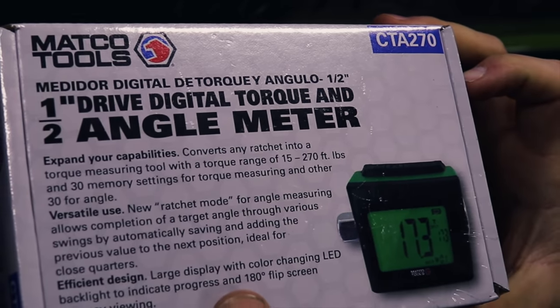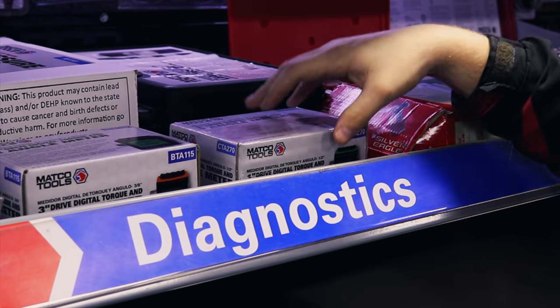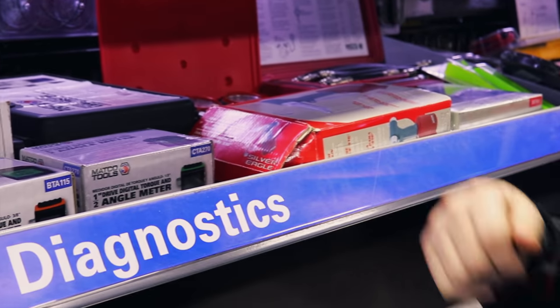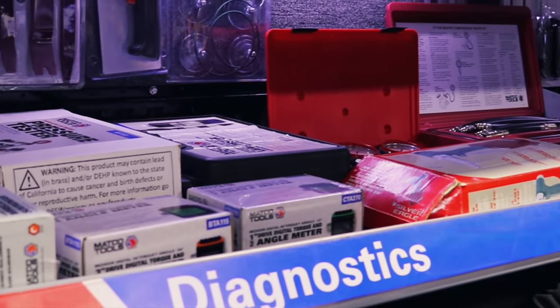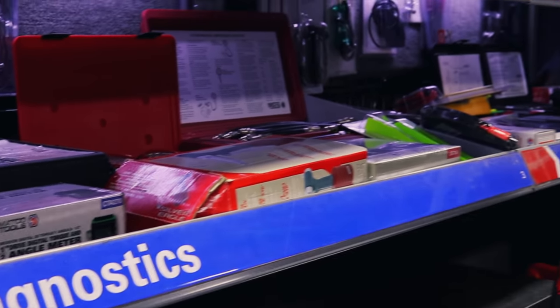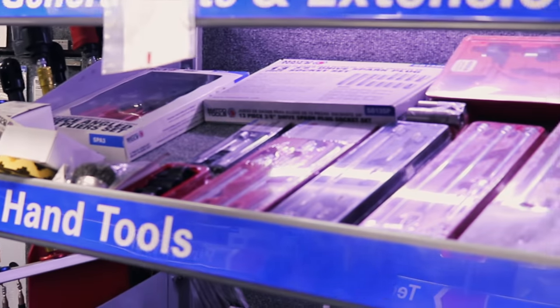Anytime you do any kind of torquing down it has to be accurate — we don't let anything out that's going to have you torquing something to the wrong spec. For the three-eighths, that's the part number, and for the half-inch there's the part number. The half-inch goes from 15 to 270 foot-pounds — wow, a good range there. I like it just because torque wrenches, especially the half-inch, the higher they go up in size the longer the torque wrench gets. You got to be careful — you put it in a drawer and it's only going to get touched every so often, then you're going: is it in calibration? Did I wind it down? Because if you leave it spun up, your spring's not right. Somebody left their three-quarter-inch torque wrench at 600 foot-pounds — oh wow.